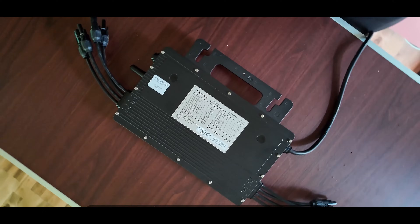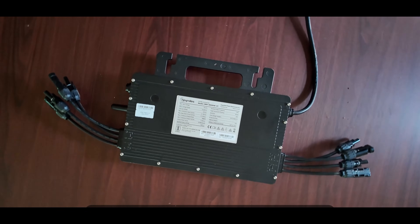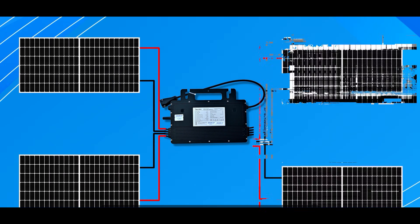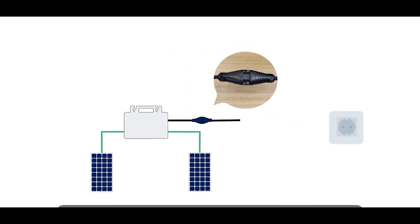Inside this box we get an inverter and this AC cable. We connect this cable with the inverter and the other side is directly connected to our distribution box. It gets connected very easily — this microinverter is plug and play. Simply connect four panels with the inverter and then, using this AC connector, plug the inverter into your distribution box and it will start working.